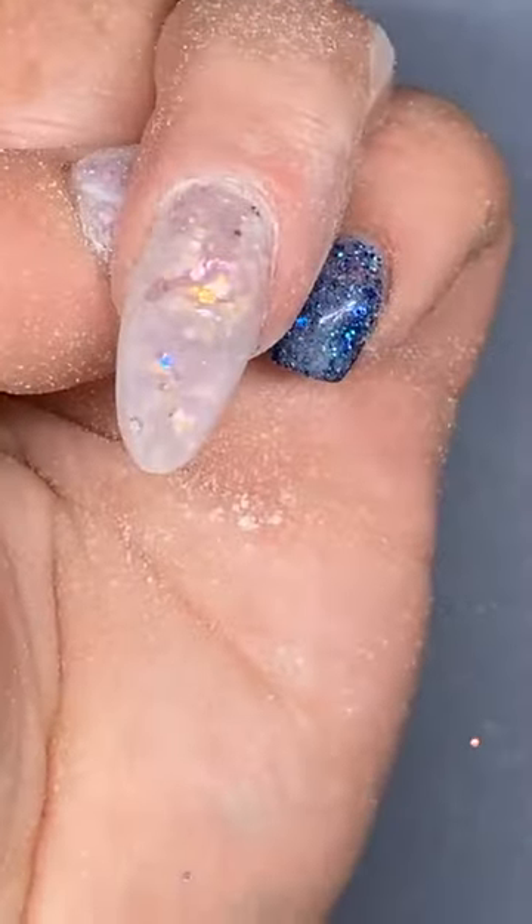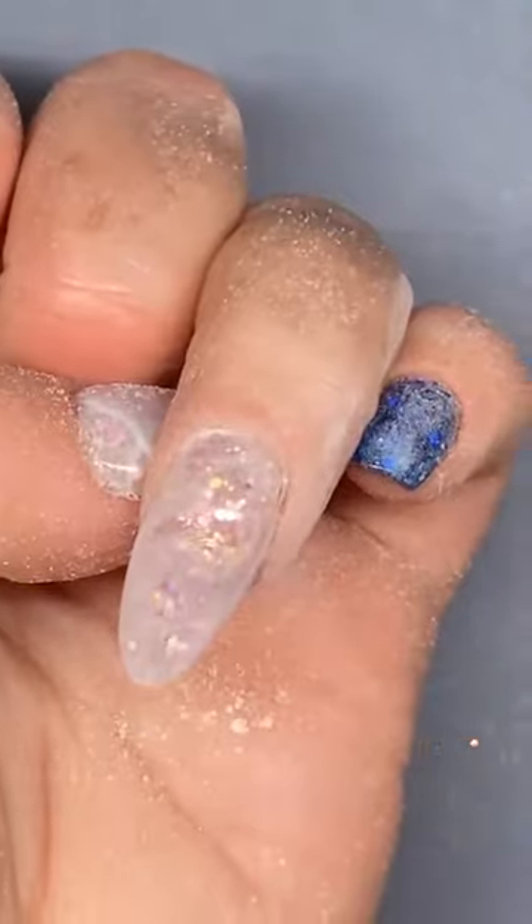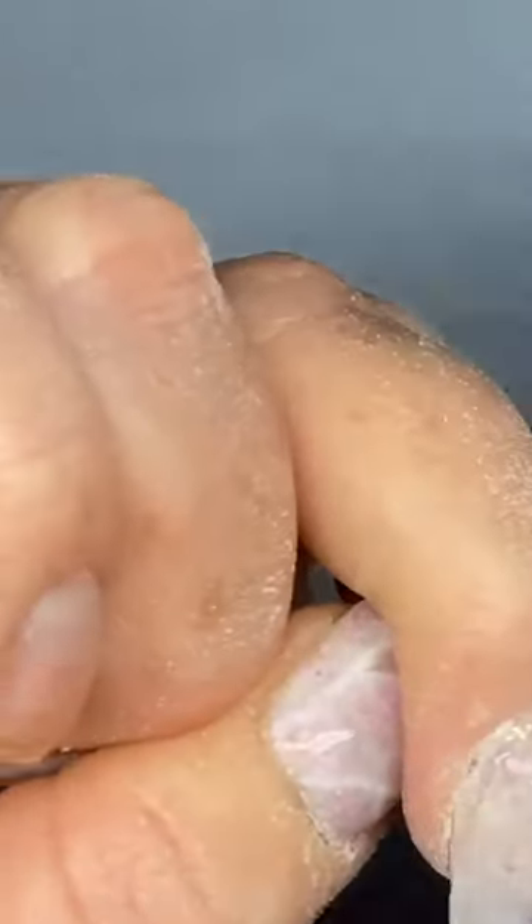We're going to come around the top just around that cuticle line. For those who want more information about finish filing, revisit the very first live I did — about two months ago — where we talk through finish filing and all the areas. I know there's a lot of you watching tonight that have already watched the two lives I've done, so I don't want to keep going over the same information. I wanted tonight to be a little bit more creative, a bit more of a transformation. So I'm going to switch files to my Kanga so I can get right down into the side walls.